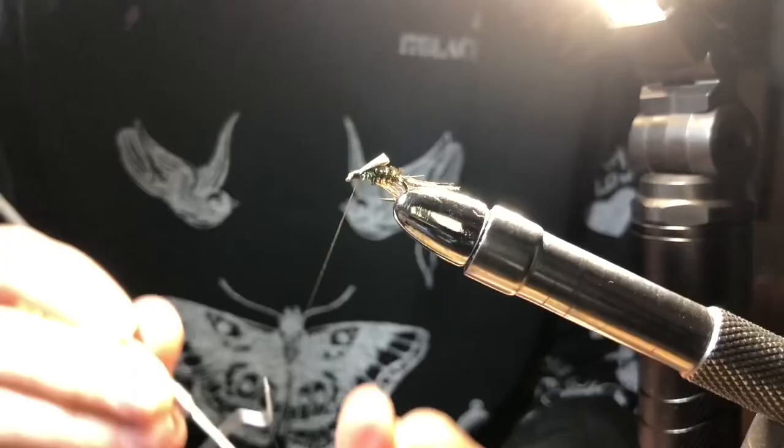You now have a Zugbug that fishes excellent in small springs and beaver ponds. If you happen to try this fly out, leave a comment and let me know. Thanks for watching.